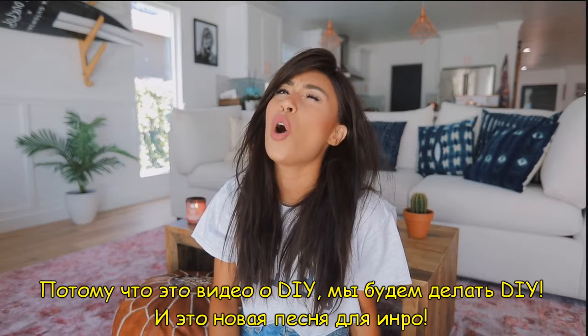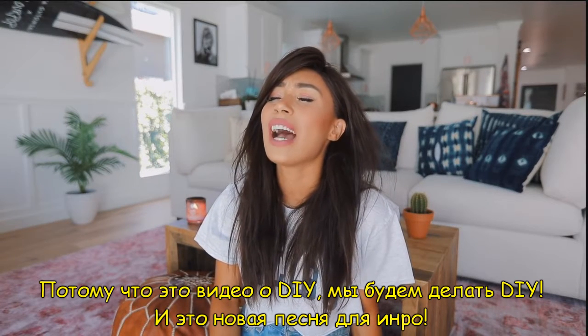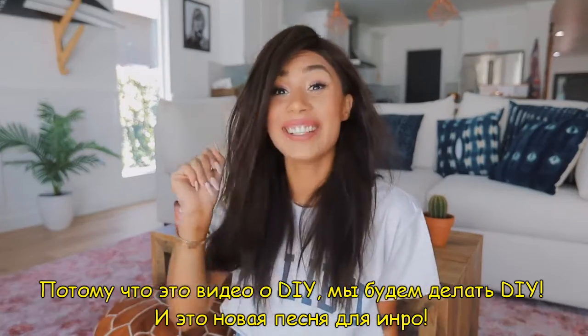It's a DIY video! We gon' do the DIYs, DIYs! And that is the new DIY song intro! We gon' do the DIYs, DIYs!